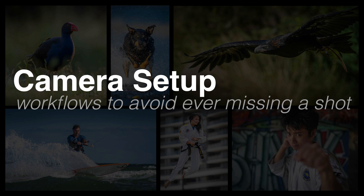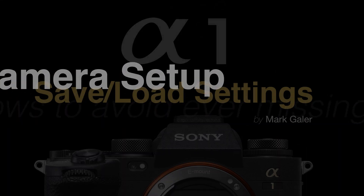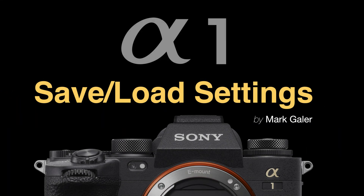That concludes my camera setup overview. This is a very valuable feature, and I encourage you — even if you don't load my settings — to save your own. If there's ever a recall on this product or your camera goes back to Sony for repair, it'll often come back fully initialized, so you'd have to set it up from scratch without your own cam set file. I'm Mark Gaylor, Sony Imaging Ambassador.